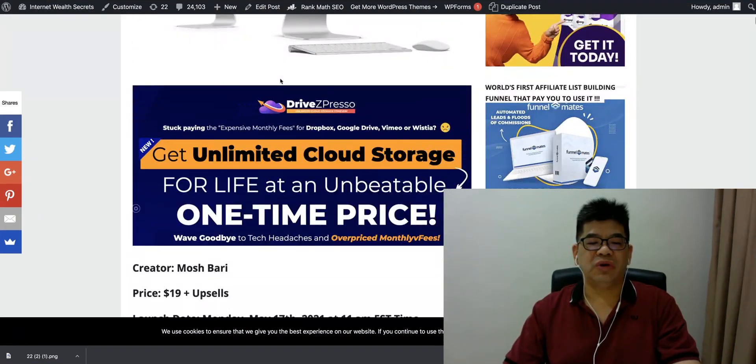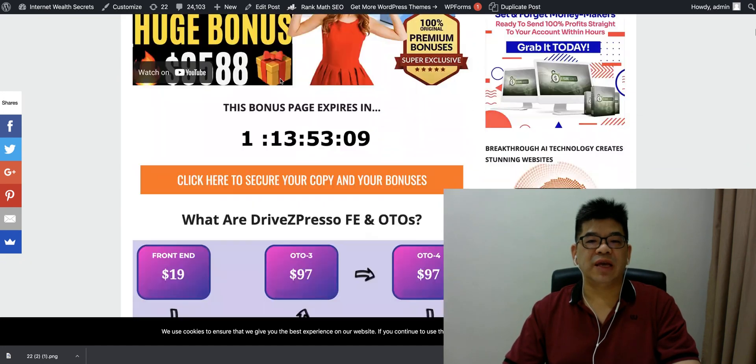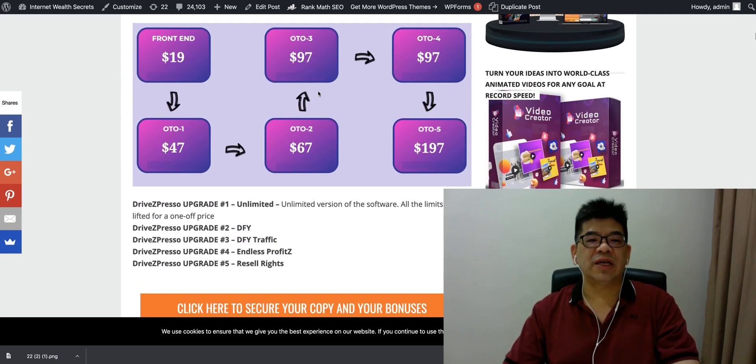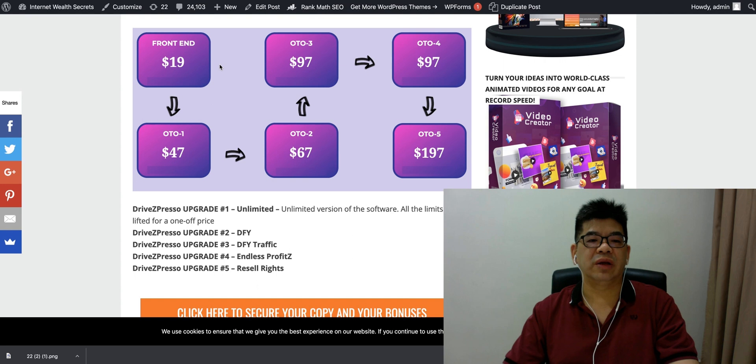Let me quickly show you what's on offer for the front end and the OTOs. The front end is $19, and this covers a complete suite of online storage. You can actually store unlimited files with this front end at $19.